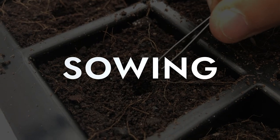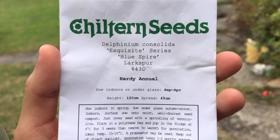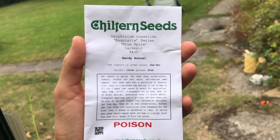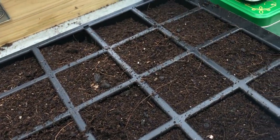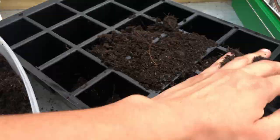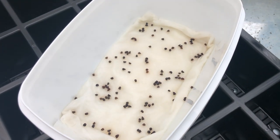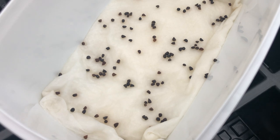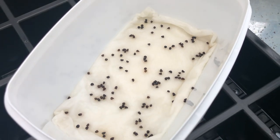Sowing: Sow delphinium seeds from February to June, or in September or October. Sow in small pots or trays and keep at a temperature of around 15 to 20 degrees for germination. I place my seeds in the fridge a few days before sowing, then place them on a wet kitchen towel in a container.